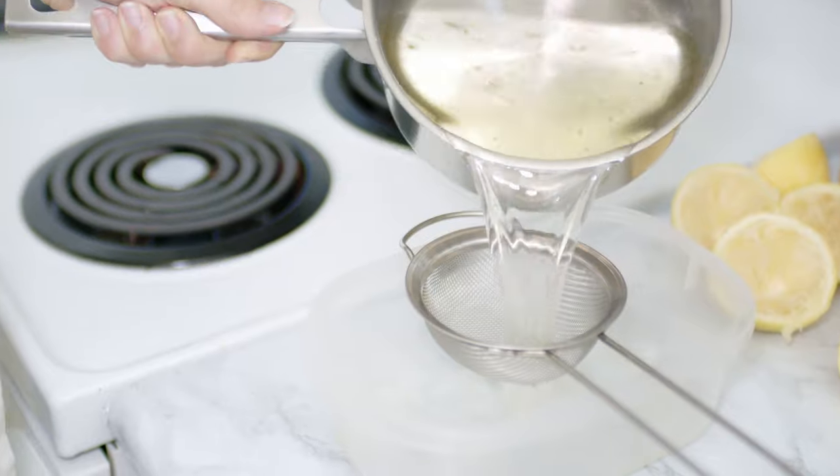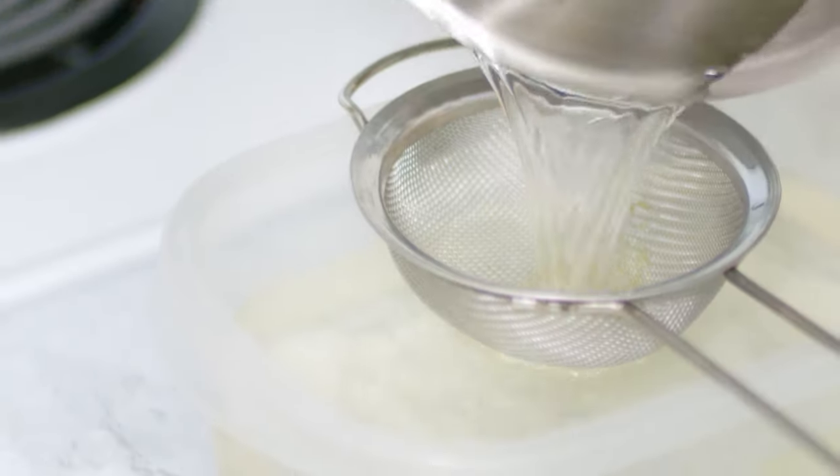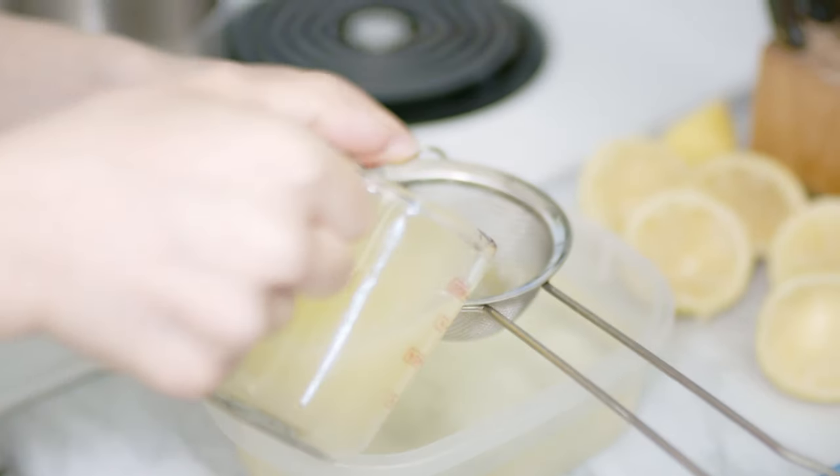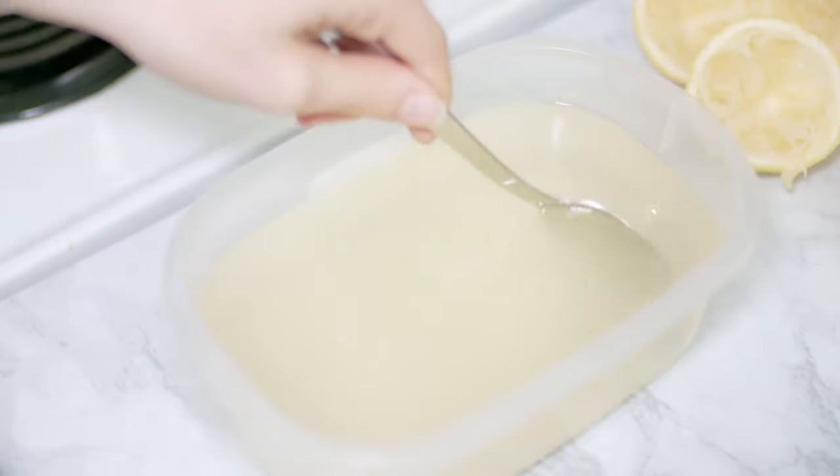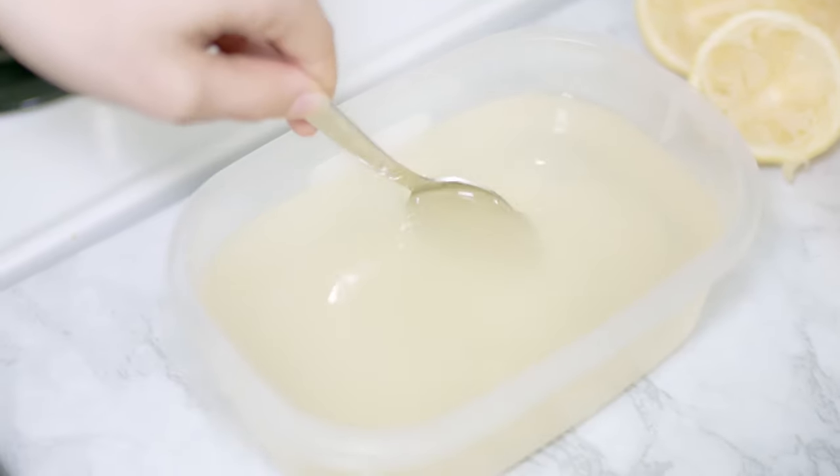Once it cools, filter it out and pour the mixture into a container and add some freshly squeezed lemon juice, which I also put through this little strainer. Give it a good stir and put it in the freezer.